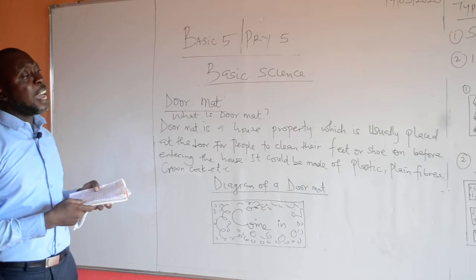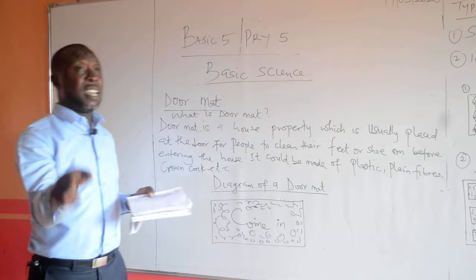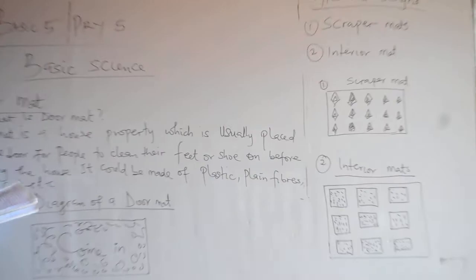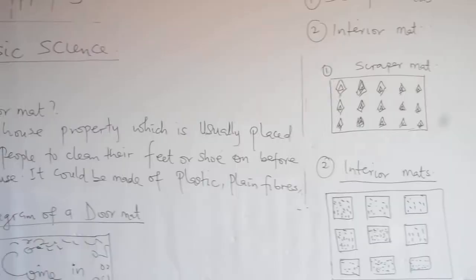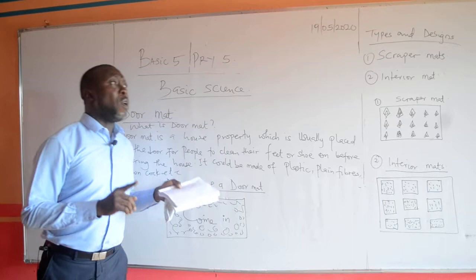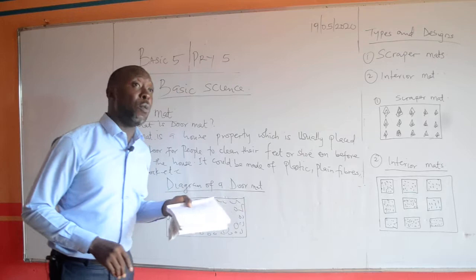We also have the interior mat. The word interior means inside. The interior mat is usually placed inside the building. The essence of the interior mat is to clean up, to wipe up dirt and to drain water — to prevent slipping, especially in houses that are tiled. Once your house is tiled, you can use an interior mat to clean the water on your feet so that you will not slip on the tiles.